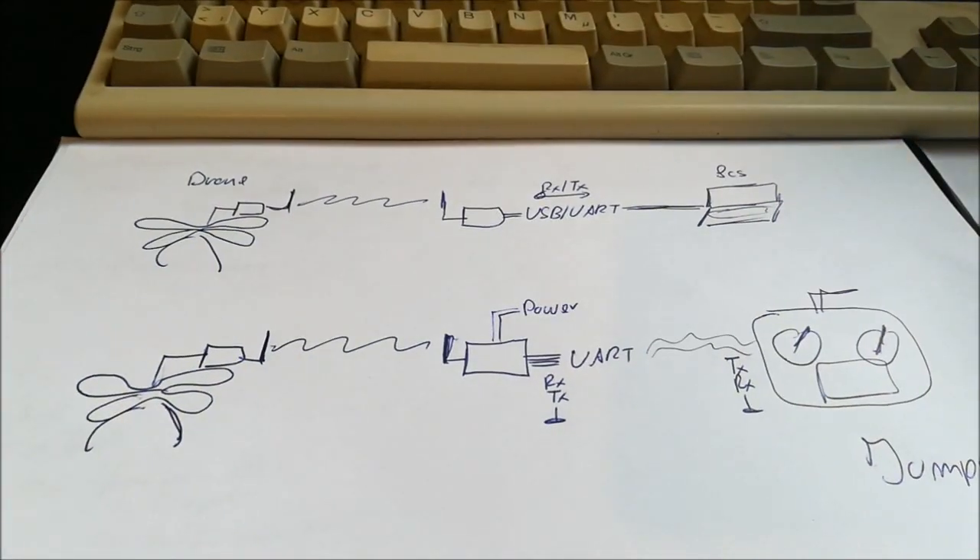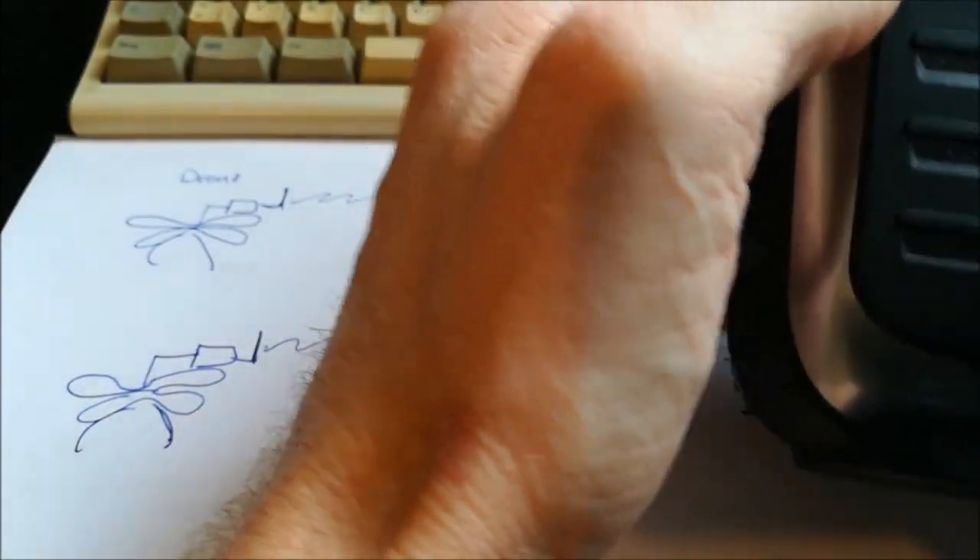The good news is that the Jumper T16 has plenty of pins available for this purpose. The bad news is that none of the pins are exposed to the outside and none of them are easily accessible. So what we need to do is open the Jumper T16 and solder these three wires directly to the main board.